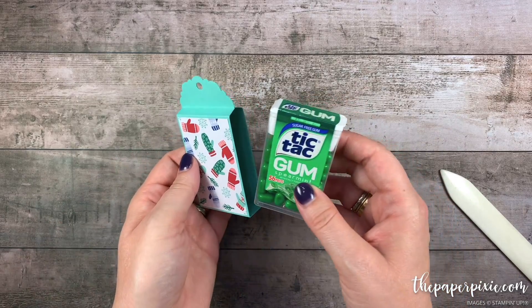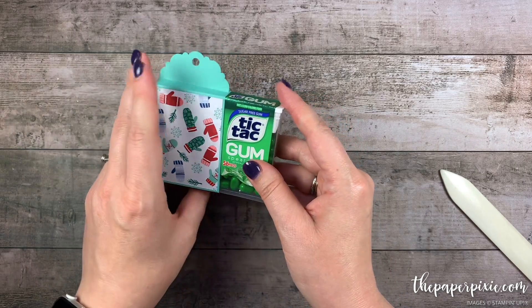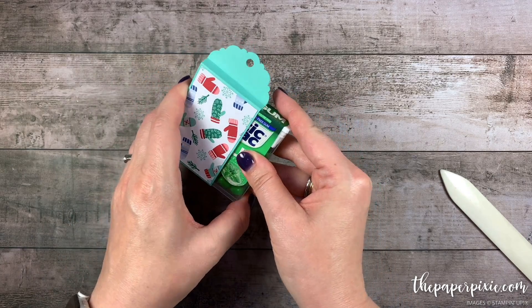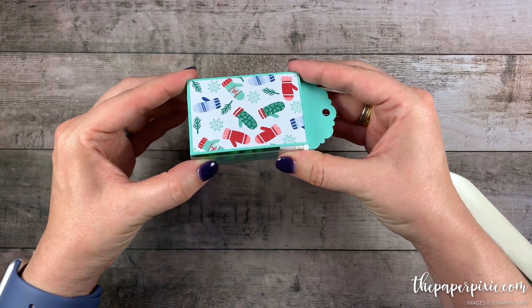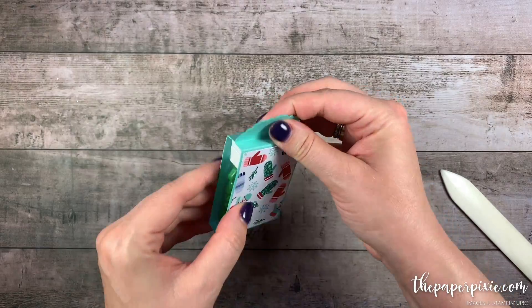I'm going to grab my box of Tic-Tac gum. You want to be gentle getting it in here — it's a snug fit, but it will fit just like that. See, those aren't going to fall out. I love that fit.